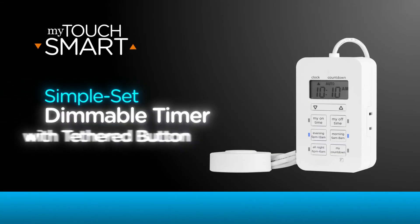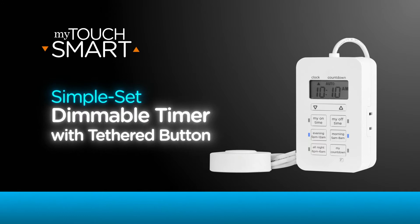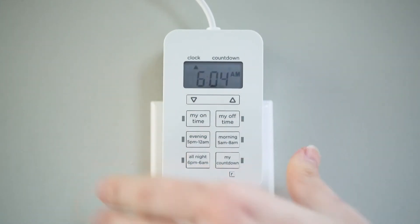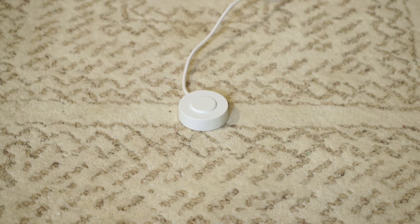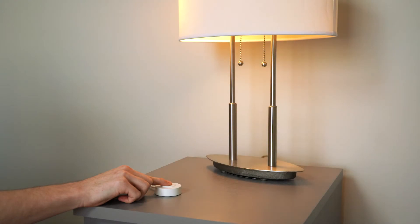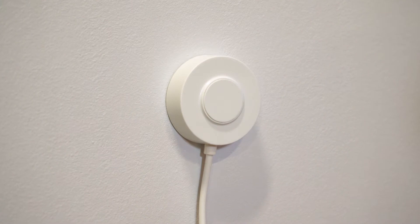Daily scheduling and controlling lamps and other lighting is quick and easy with the My Touch Smart indoor plug-in dimmable timer with tethered button. It plugs in to any indoor outlet and features an easily visible display screen. The tethered button provides on-off override and can be used as a foot switch to operate connected lights, and also provides full range brightness adjustment of dimmable lights. A keyhole on the back of the button allows a wall mount option.